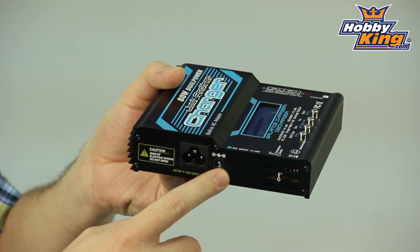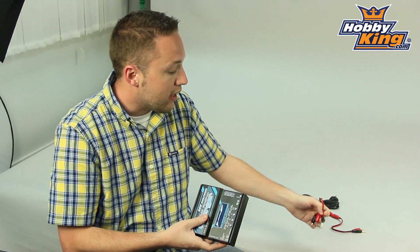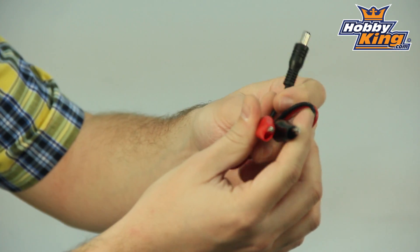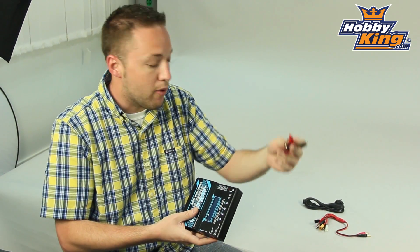Now, this does also have a DC input as well, so when you want to charge at the field, you can do so with the included cable here, which will plug in and then give you alligator clips to connect to your battery or whatever DC power source that you have.